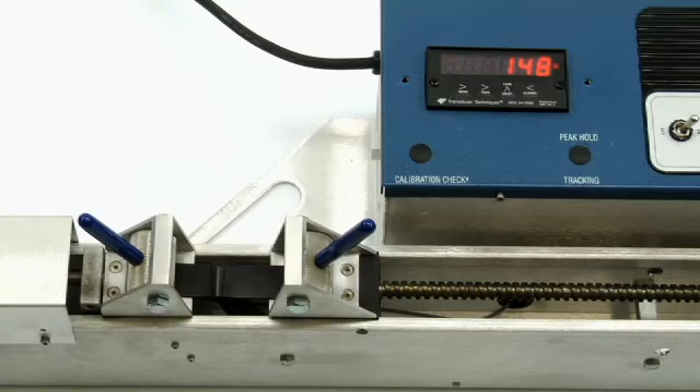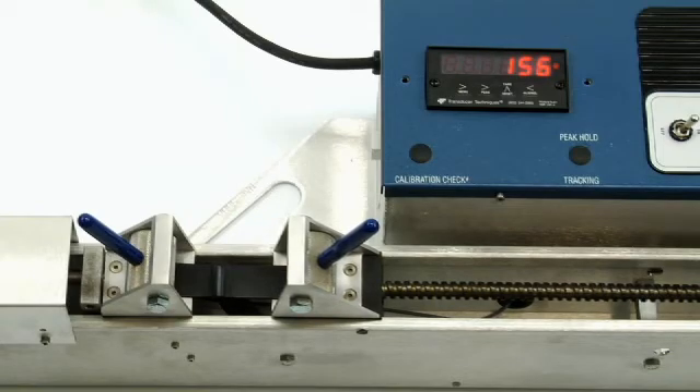As the test proceeds, the display will show the material's tensile strength. Using peak hold, our test caps out at 156 pounds per inch width.